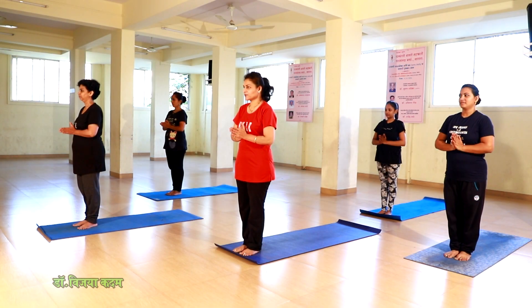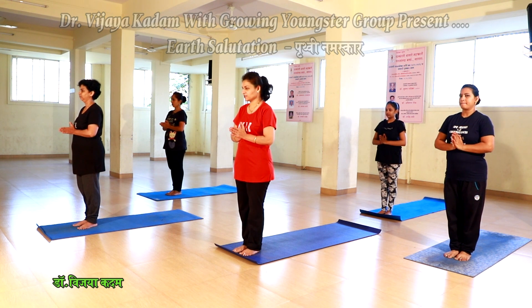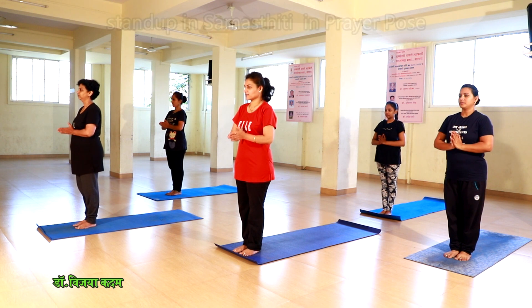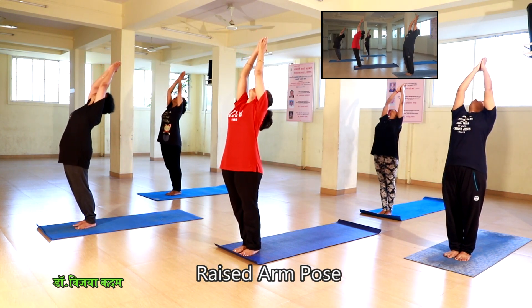It doesn't have strong and weak or placid muscles, so it is good to know. Prithvi Namaskar. Ardha Narasimha Akala.